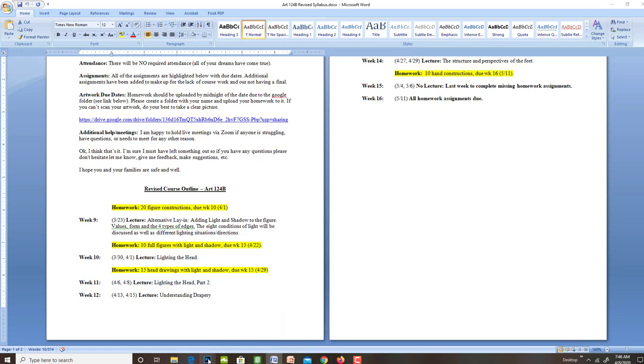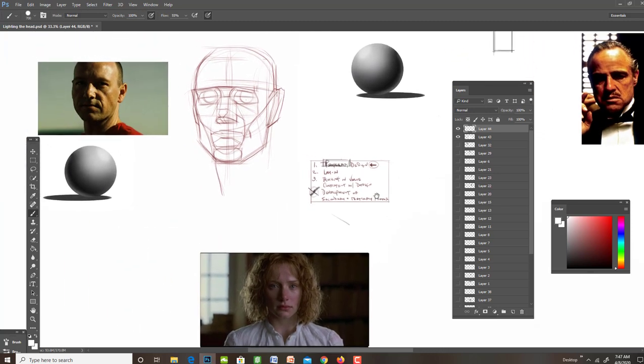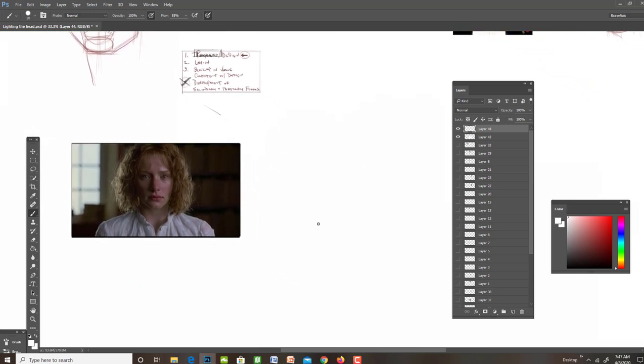Today we're going to focus on heads. Some of these are laid in already, just so that it will be a little bit faster in terms of me showing you how the process for lighting them will go. We'll start with the one at the bottom for those of you that might want to review. I'll do a quick head construction and then light it to show you the whole process. I also wrote the process up here.